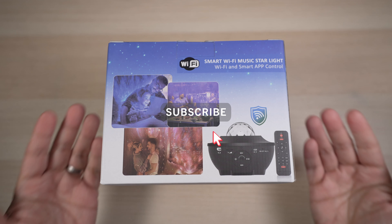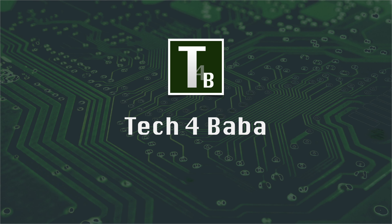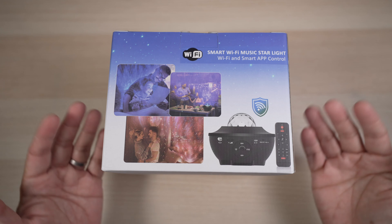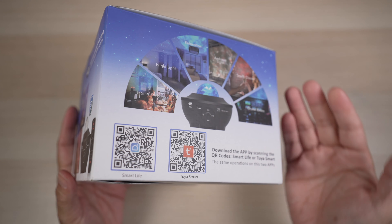If this is your first time here, welcome, please consider subscribing. In today's video, let's unbox the Luminary LED star projector and see all the functions it has in this little package.